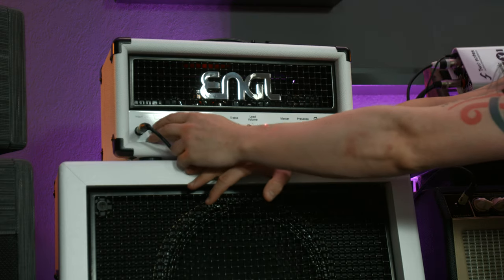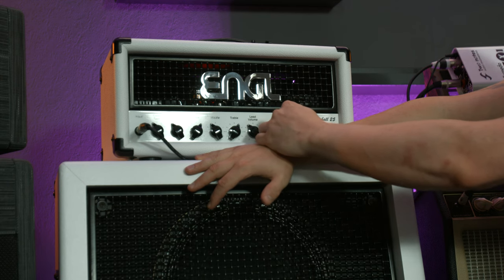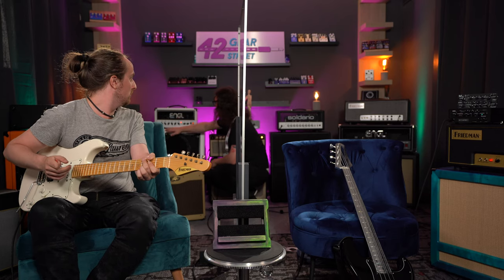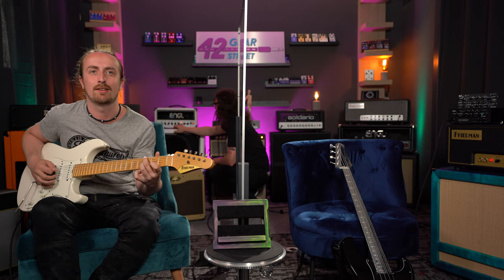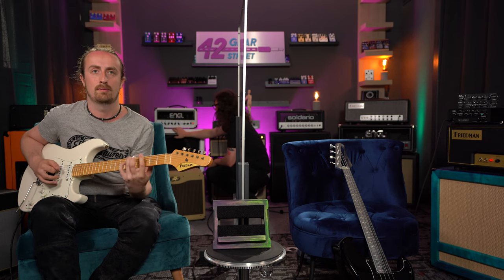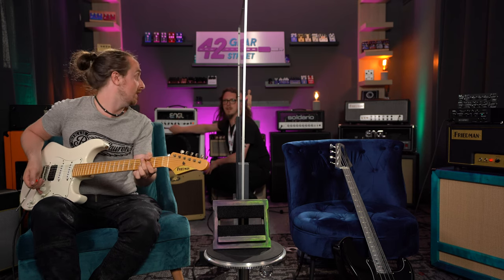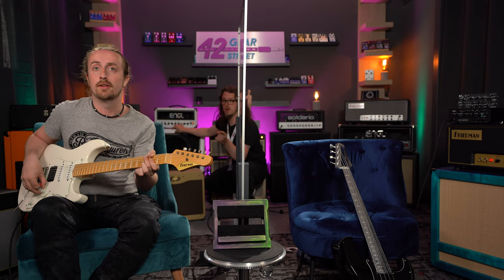If I take the gain back on here and turn the master up a little — this is the clean channel now. Just bear in mind, I'm going to play with my volume full up and see what I get. This is without the mid boost button.